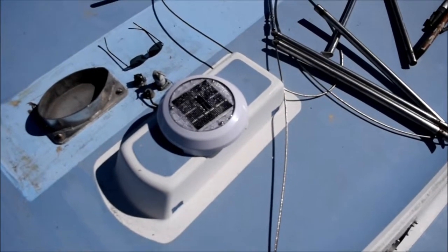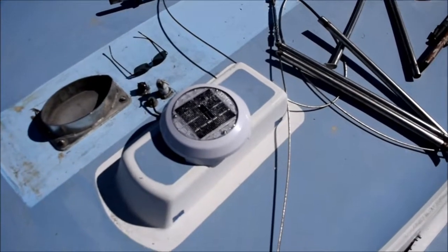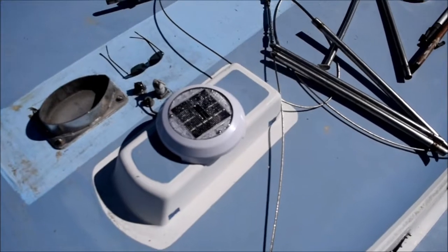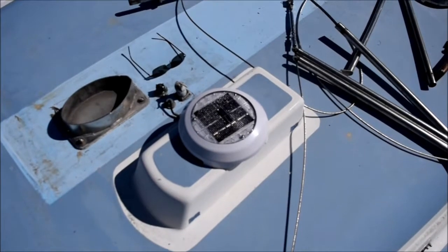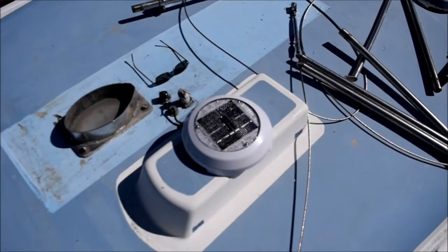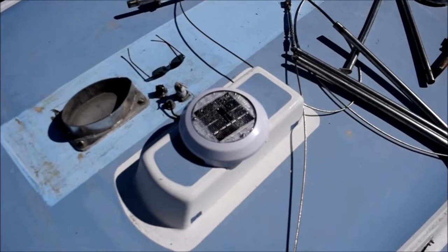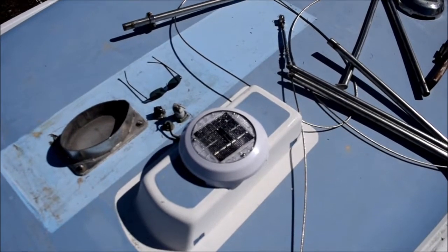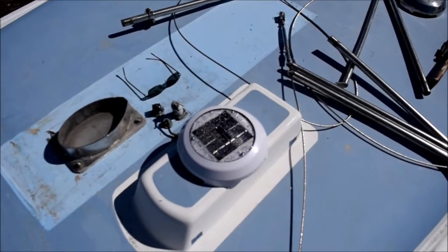The new solar vent is in — that took about five minutes. Just had to pull the old one off and stick the new one down. They're identical; the only difference is this one's a lot quieter and it should last quite a while. These have a little solar panel — the black area on the top — and underneath inside they just have a fan blade. You can reverse the fan for in or out; I've got this set up for exhaust. Underneath that there's a small battery: the solar panel runs the fan during the day and charges the battery so that in the evening it continues to run all night on the charge it gets from the solar panel during the day.